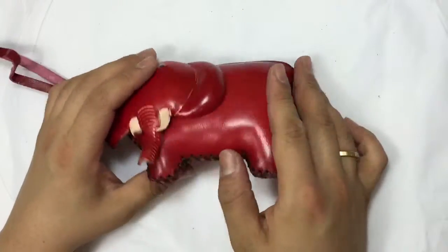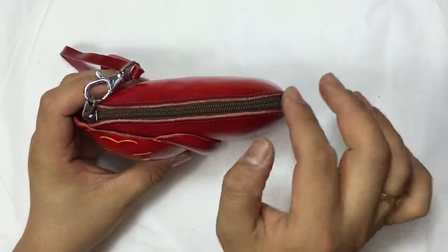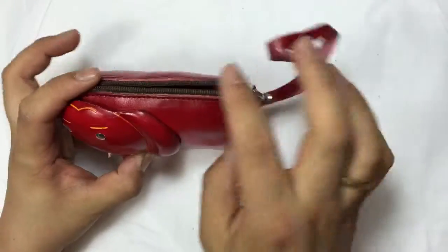This one is leather and handmade — very good quality. To open it, they have a zip on top and you can open the zip here.